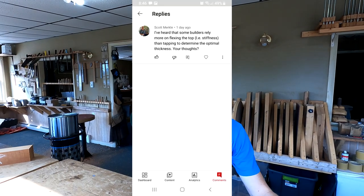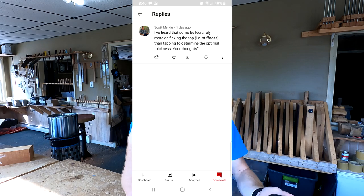The next question on the same topic is from Scott Merkle. He writes: I've heard that some builders rely more on flexing the top — i.e. stiffness — than on tapping to determine the optimal thickness. What are your thoughts? Yes, there are lots of ways to skin a cat here. I am a big fan of flexing the top, but for me personally, I rely heavily on flexing at a later stage — when the braces are attached and you're carving the braces and truly voicing that top. At that stage I rely heavily on the flex I get from flexing across the X-brace arms, more so than the tap.